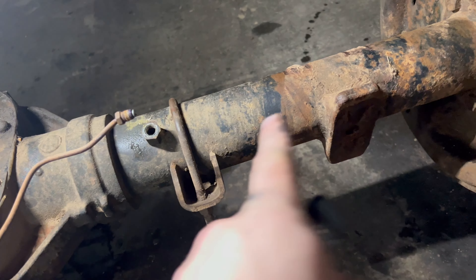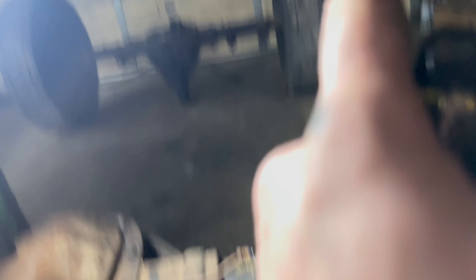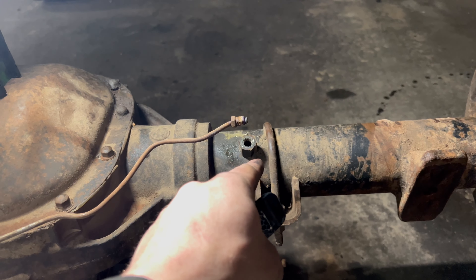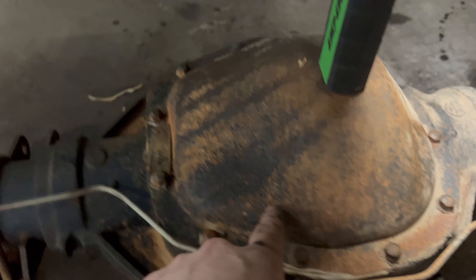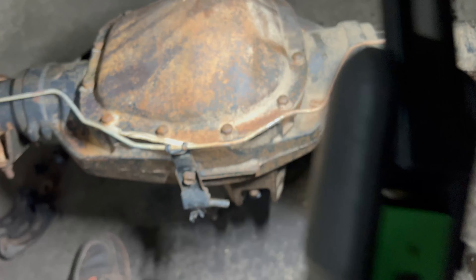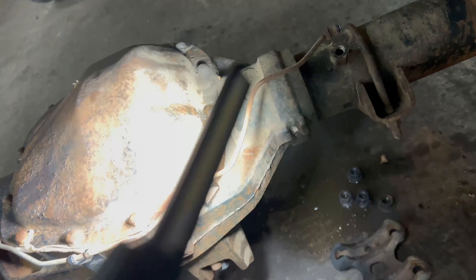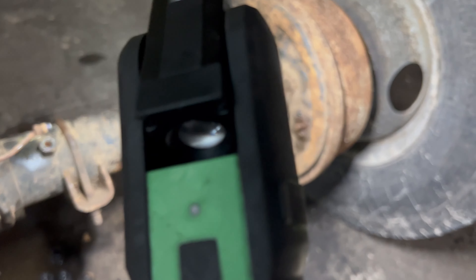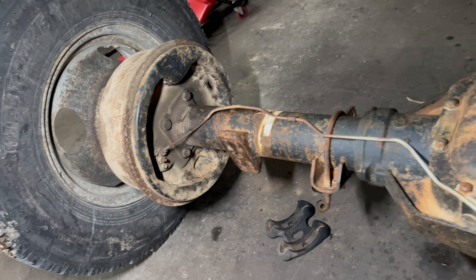I already took the brake hose off. I had to take the line off with it, so I'm going to have to take this line off the old axle and use that breather tube nut on this axle. I'm pretty sure I'm going to have to take this diff cover off, clean the surface, and reseal it because it's leaking — you can see it seeping out. I'll clean those surfaces up with a wire wheel and grinder, put new gasket maker on it, reseal it, and check that the bleed screws both break loose correctly on both sides.